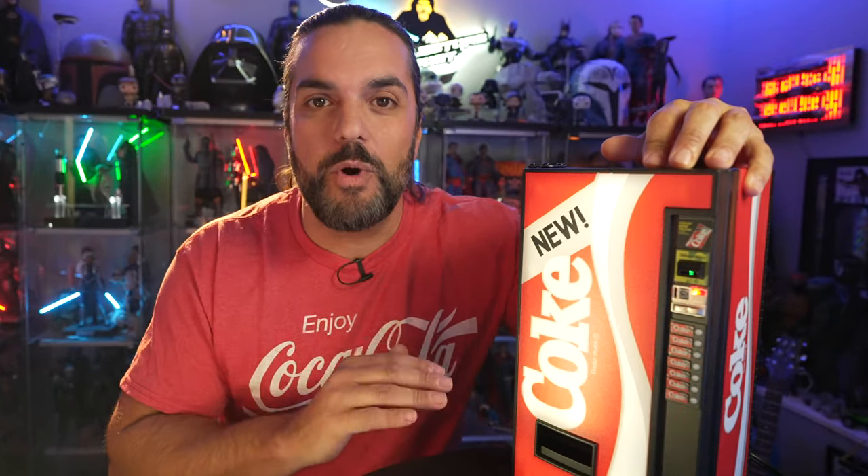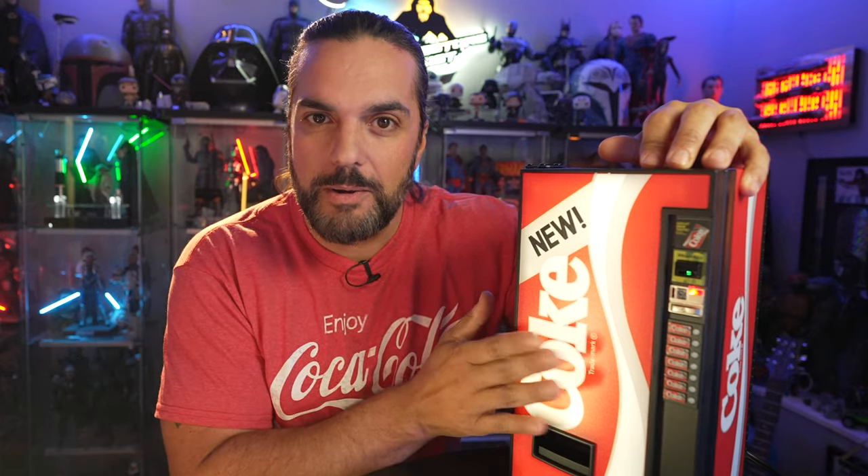That is it, my friends — this is the 1:6 scale Coke machine from New Wave Toys. This thing is absolutely incredible. I can't believe they got it to fully work and that it's actually a mini fridge. What an amazing addition to the collection. Back here I think Luke Skywalker might need a Coke. Go check out New Wave Toys — I'll put their links and social media down in the description. They've got arcade games and some other really cool stuff.